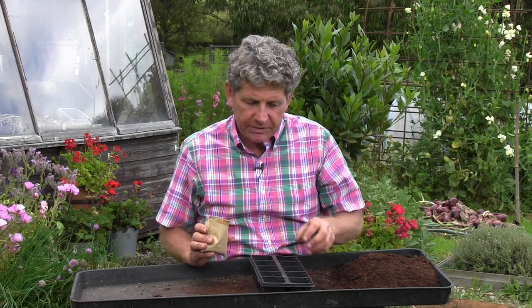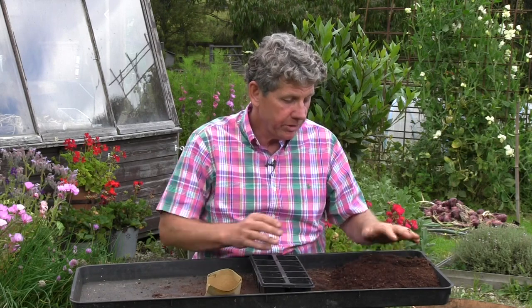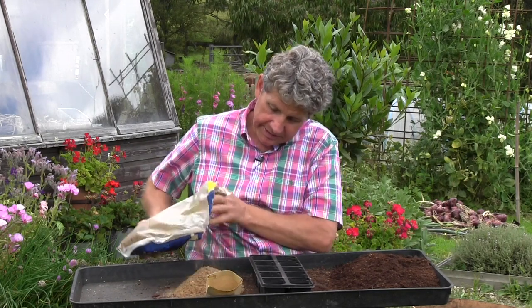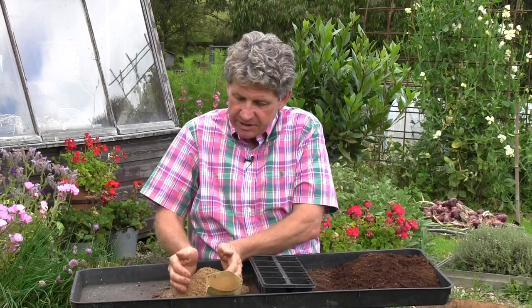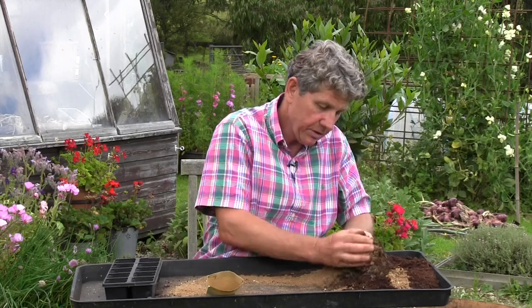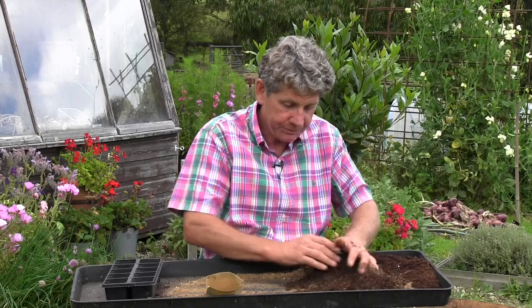A lot of people at Learn How to Garden have sent me questions saying they're having problems with germination. The reason for that is, one, the seed might not be particularly fresh, although it will last three to four years if you look after it properly. And two, you're probably using this stuff, which is normal multi-purpose compost. The trick to growing successful hollyhocks is this: sharp sand. You add about a third sharp sand to the multi-purpose compost that you're going to sow in.